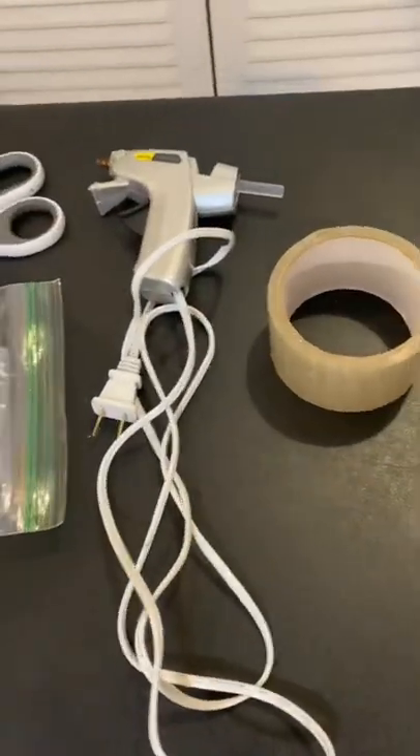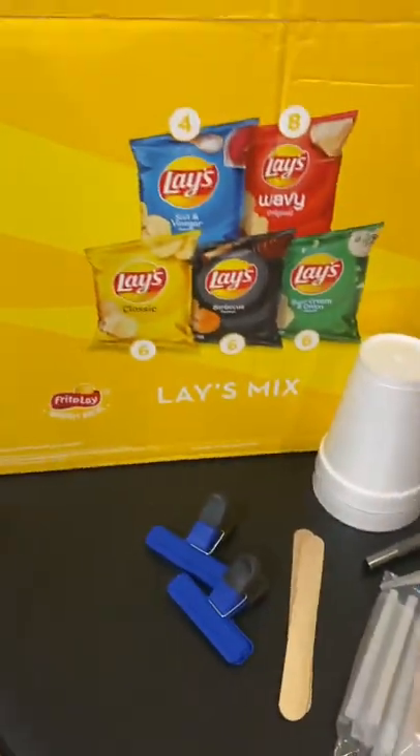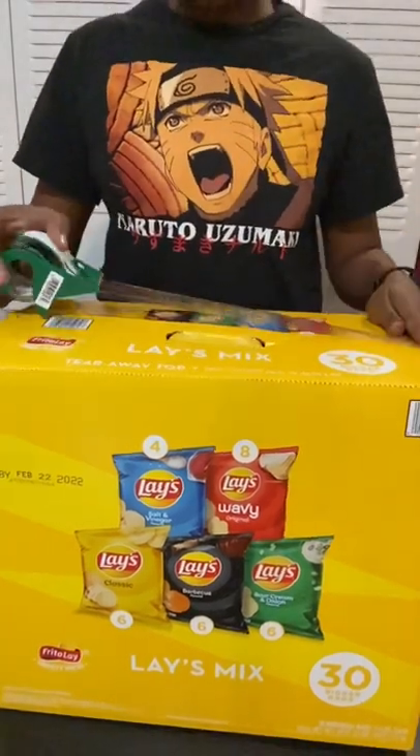Getting right into it, we're going to use tape, hot glue, scissors, an exacto knife, giant craft sticks, and two boxes.